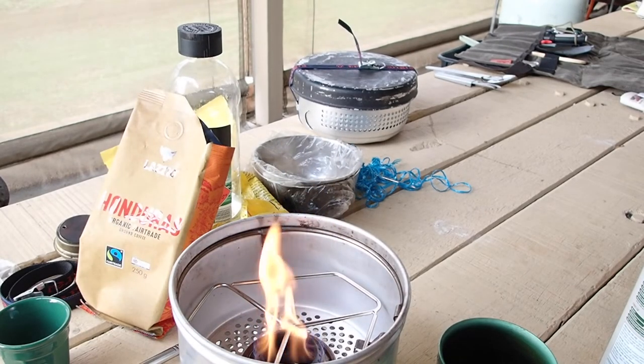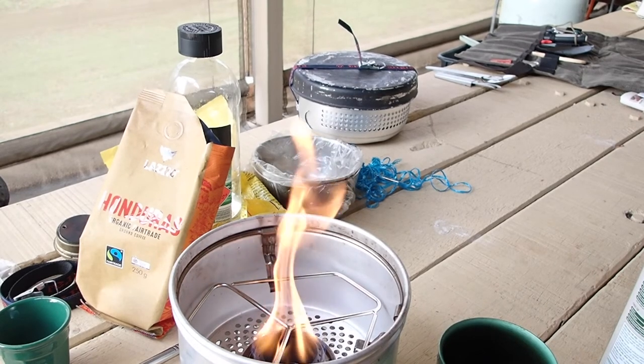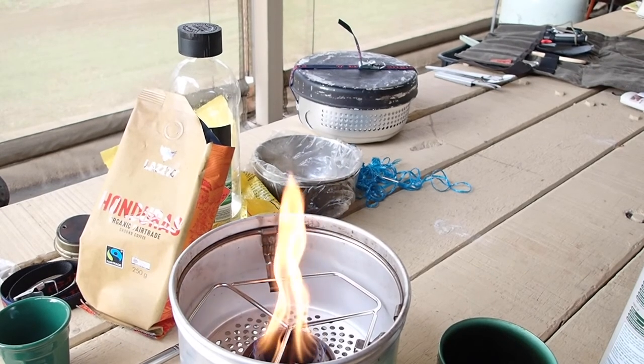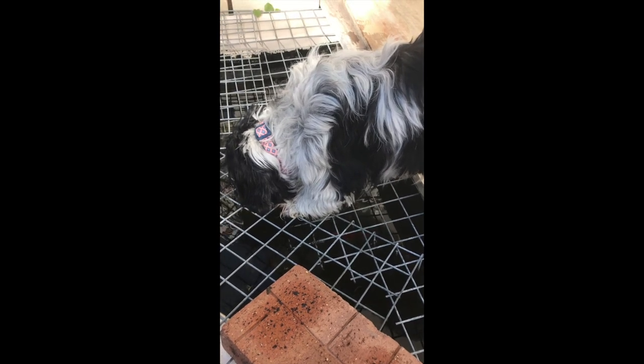If you want an espresso coffee in the field, this is a goer. If you like the content I create, feel free to like and subscribe and I shall enjoy this coffee. I'll see you next time.